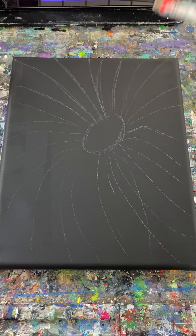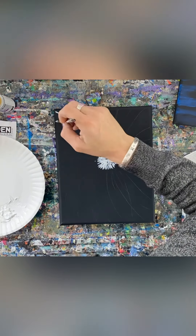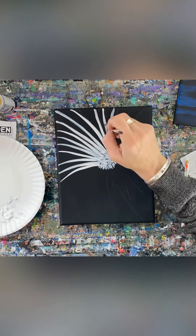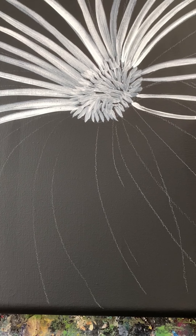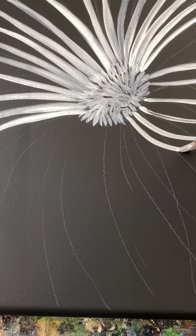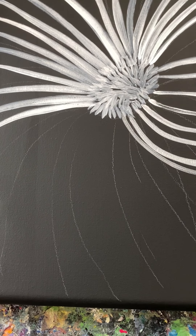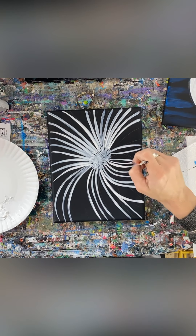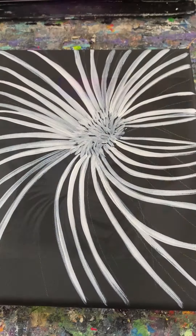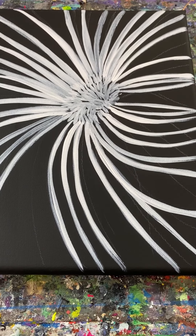Next step: get your white acrylic paint and a fine brush with a nice tip. This next part is important — make sure you do the unders first to give your anemone some depth. So these ones are under, so I'm doing these now. When you watch the time lapse, you're going to also see me go over.